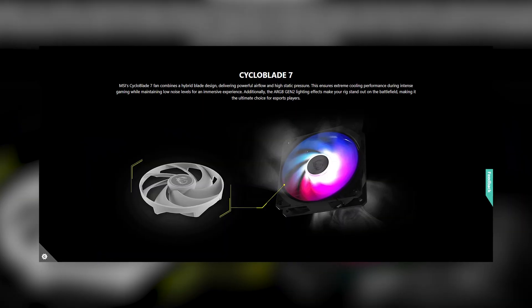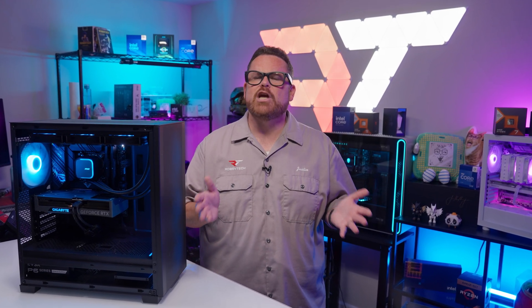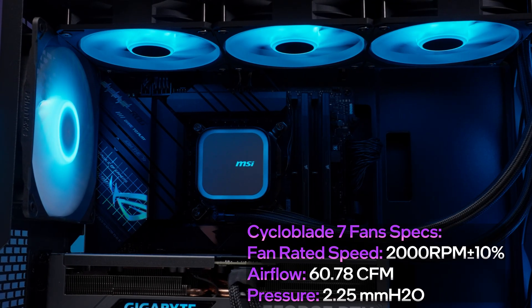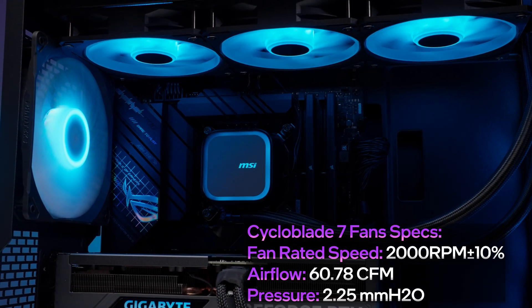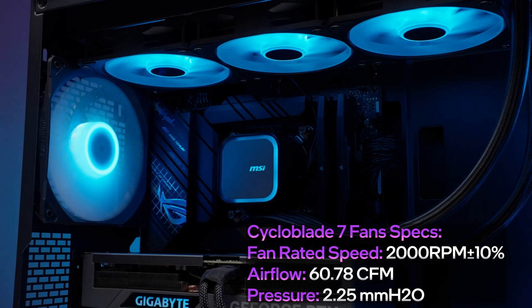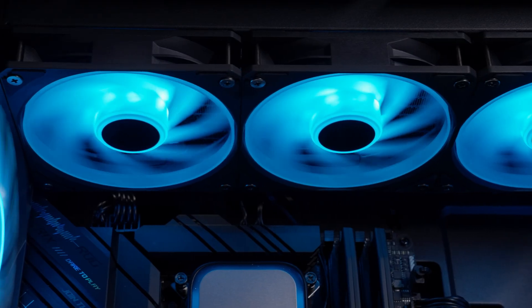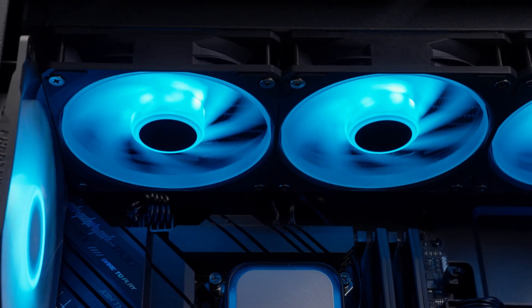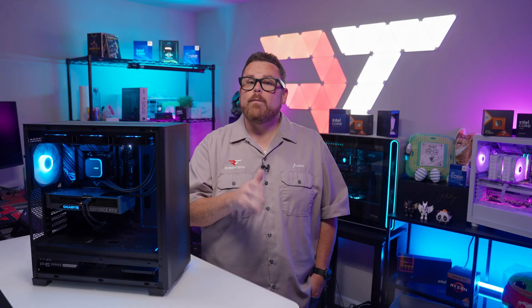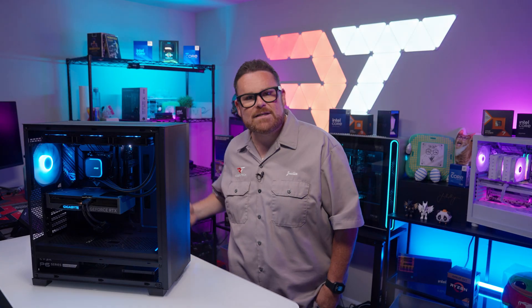Dubbed MSI's CycloBlade 7 fans — and that is a great name — spinning at 2000 RPM with an airflow rating of 60.78 CFM and a static pressure rating of 2.25 mmH2O. It's also worth noting that the fan blades have a ring that connects to the edge of the blade. This design can help move air more directly and reduces fan noise by keeping fans rigid. Will this combo be enough to help the A13 keep our test bench CPUs cool enough? Let's find out!